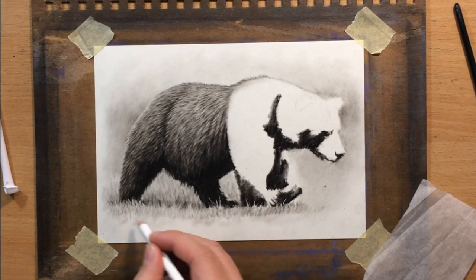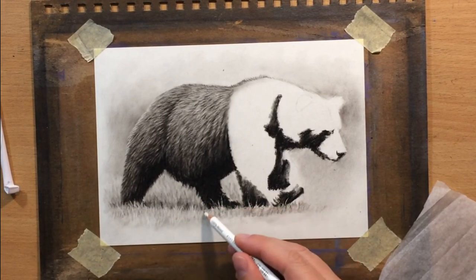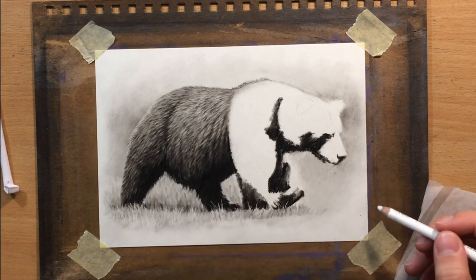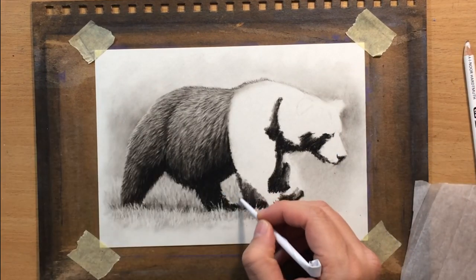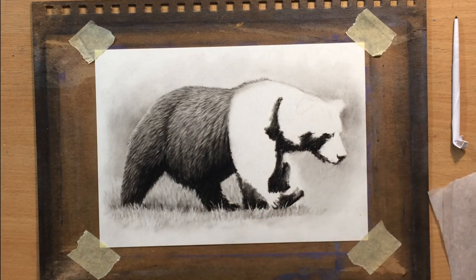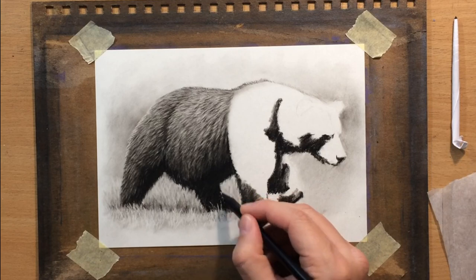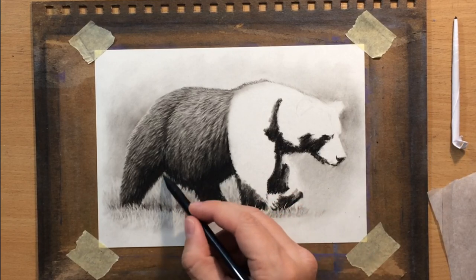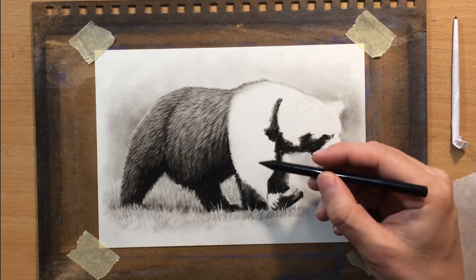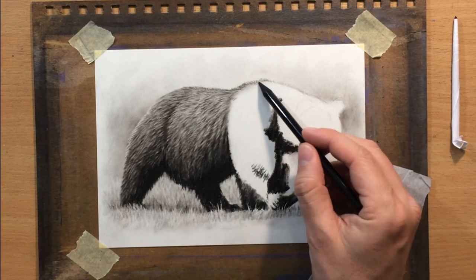This is not the focus of the video since this video is about the bear, but I wanted to have at least a little bit of background even though this is a vignette. What I like about vignettes is that you have a little bit more freedom with the composition — you can choose which parts of the background to include and how much of it you want to include.